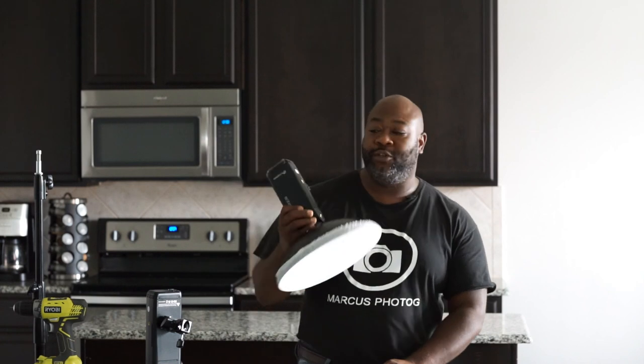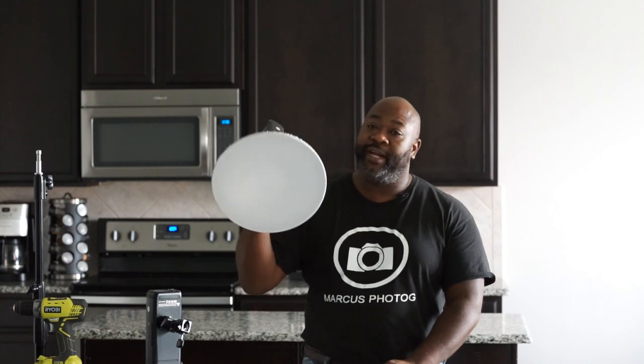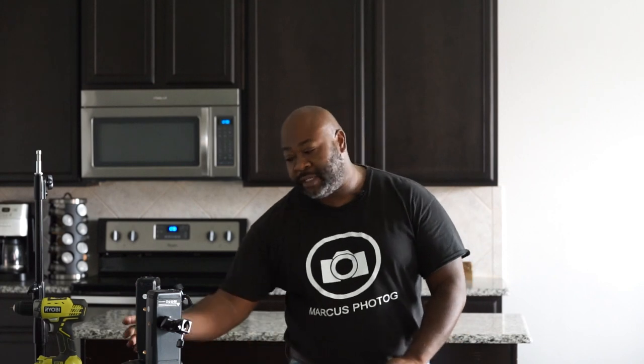I promise you the next model is coming out and I know it's going to have more power. I'm not brand-loyal to the product but you can see how it works for me. I appreciate you tuning in — this is Marcus Todd. Check me out on Instagram at marcusphotog.